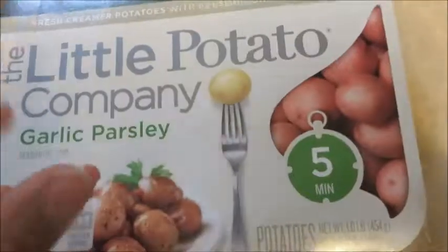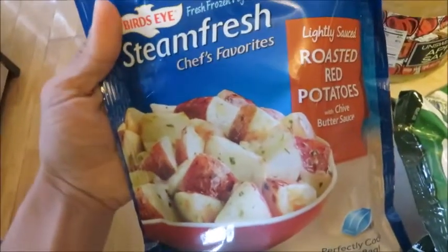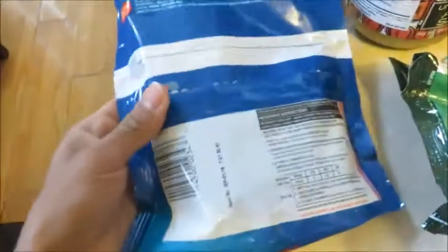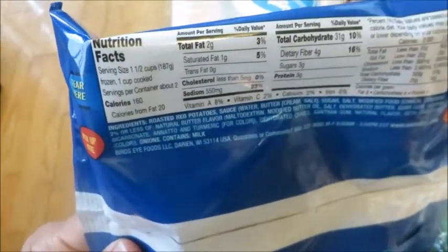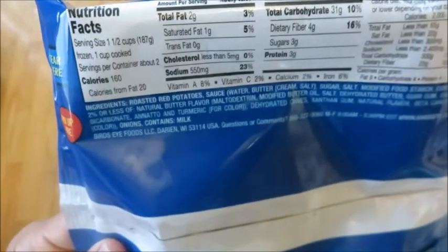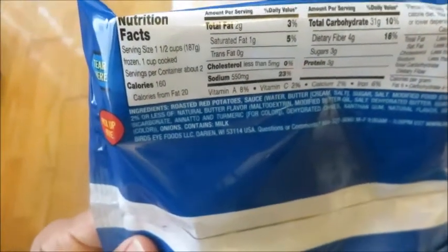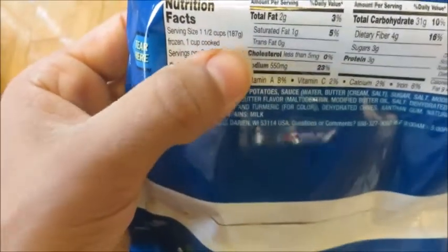Again, all of these items are at Walmart. Another budget-friendly thing you can do with your potatoes is get these lightly sauced roasted red potatoes by Steam Fresh. These also have great macros: two grams of fat, three grams of protein, and 31 carbs. You can pick your serving size by weighing out the number of grams of potatoes you need to match the macros for your plan.